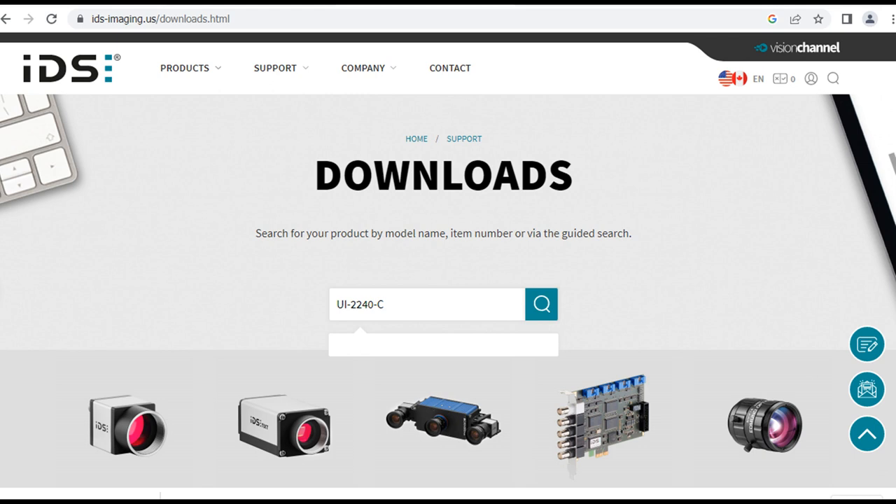They have the greatest software I ever did see — it's as though it were built to make movies out of film. It's really amazing, great features, you'll have to see it. It's the IDS Cockpit, I think, is the software. The software is free if you're using their cameras.